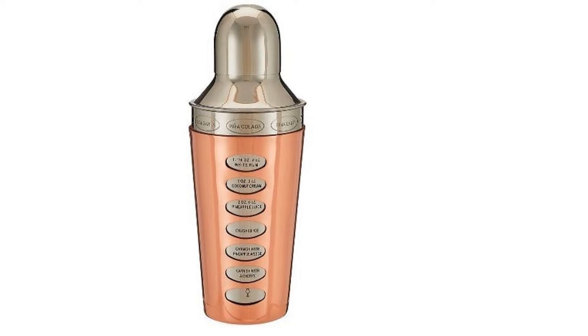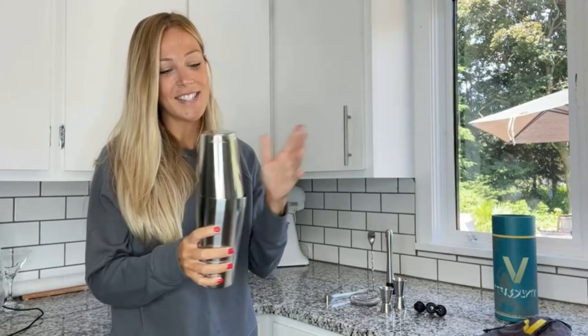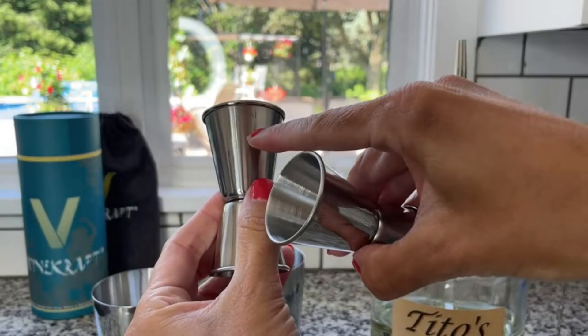Cocktails have had a bit of a renaissance in recent years, and they remain a consistently popular drink of choice when out on the town. However, with exotic spirits and liqueurs becoming much easier to buy from specialist online retailers, home cocktail making has also seen a rise in popularity, and a stylish cocktail shaker kit is one of the must-have kitchen accessories this year.